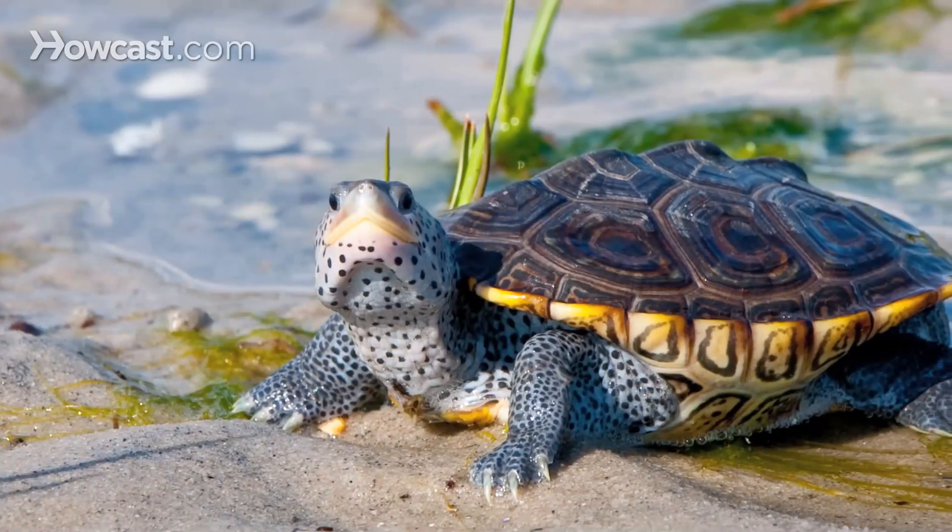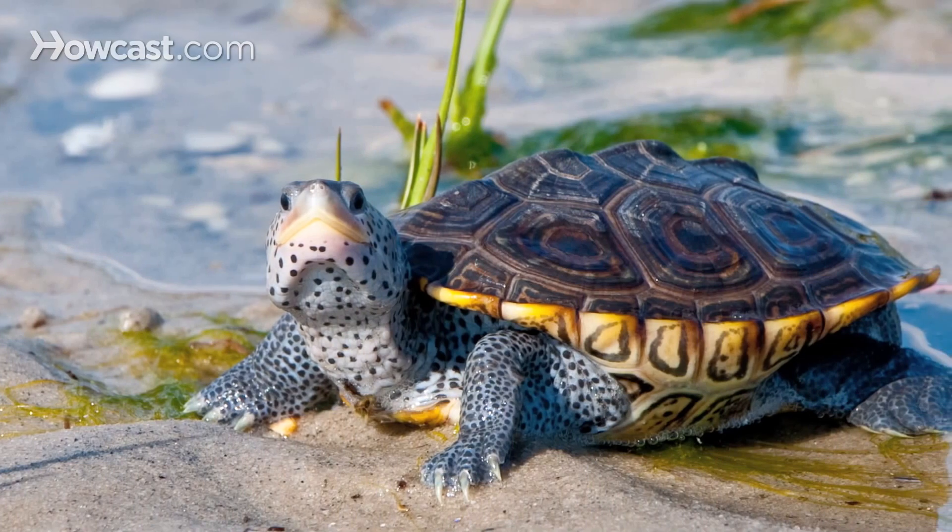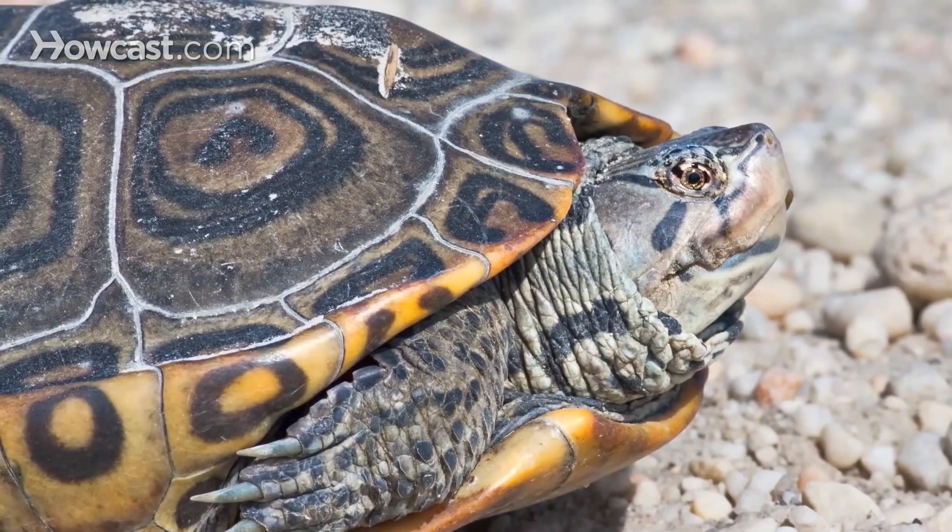The diamondback terrapin is native to North America. They are named for the diamond pattern on their top shell, or carapace. Their habitat is the coastline extending from Maine down to Florida and then west into Texas. They're an unusual species found often in brackish water — water that is salty but not as salty as ocean water. They're aquatic turtles and they're carnivorous, eating snails and other shellfish, small fish, and carrion.